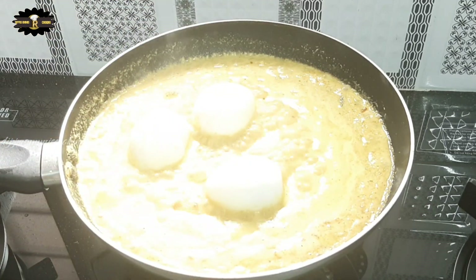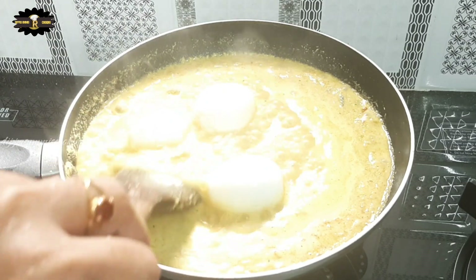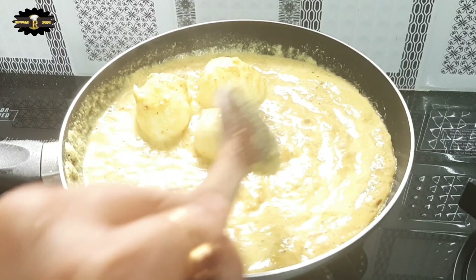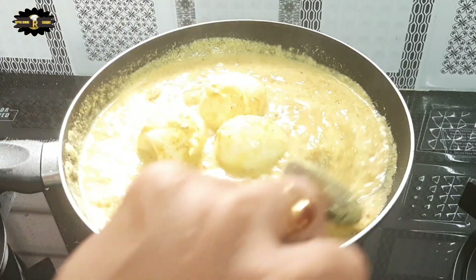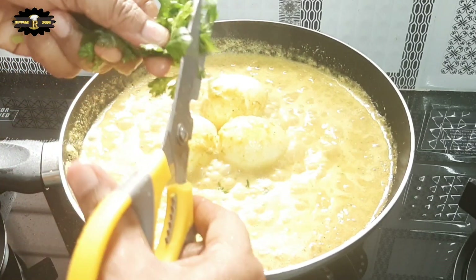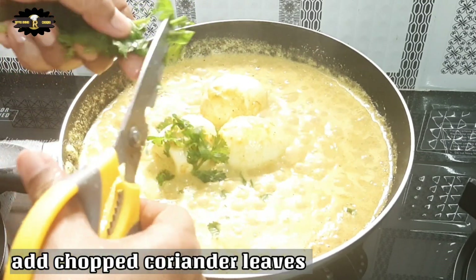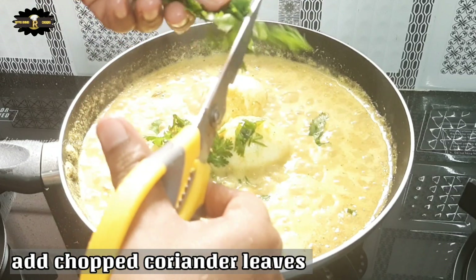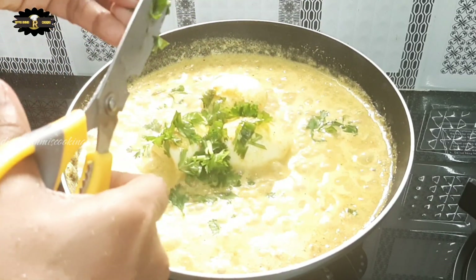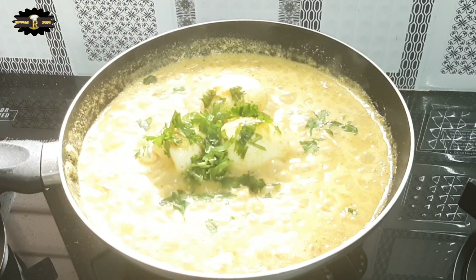I will make a spoon for the next step. I will add a spoon in the middle. This recipe cooks for 2-3 minutes on medium heat. The recipe is ready.